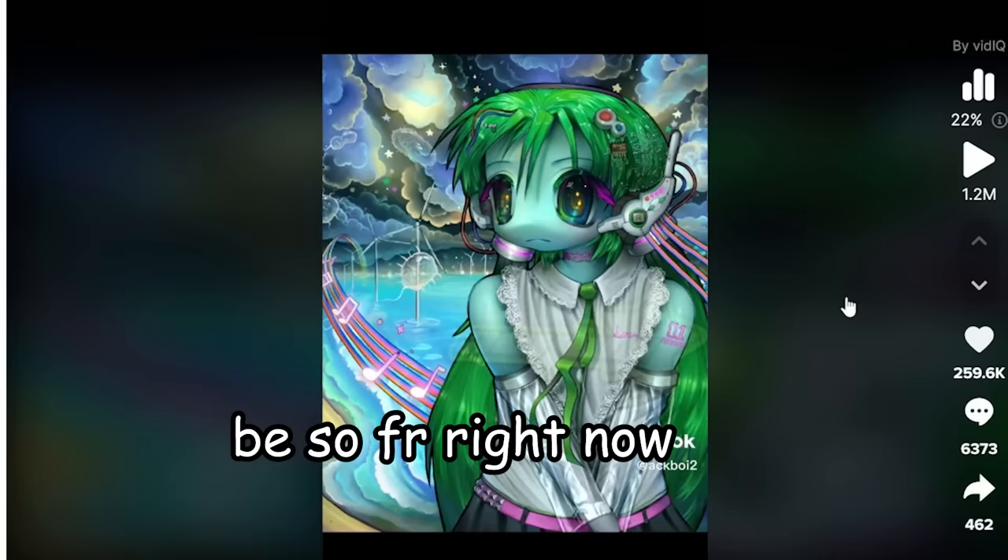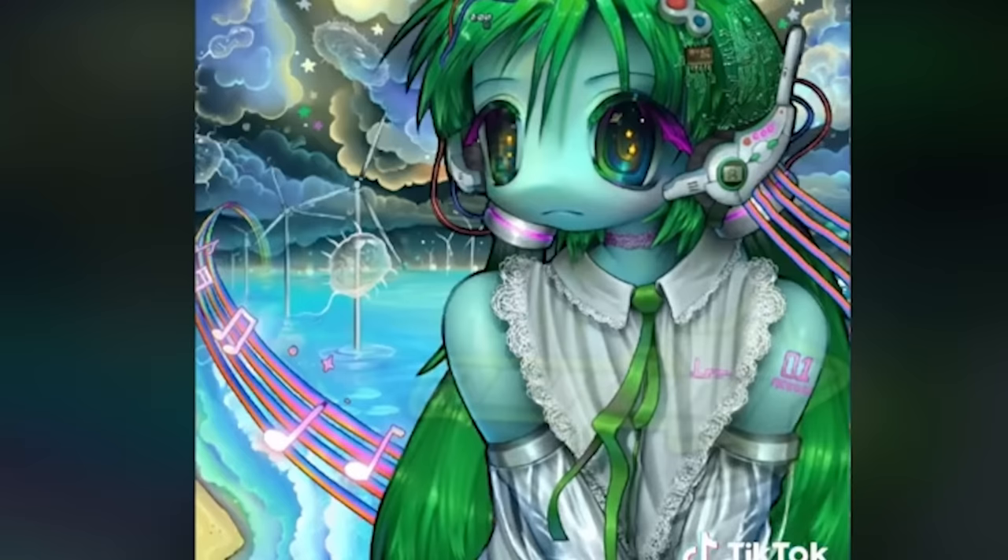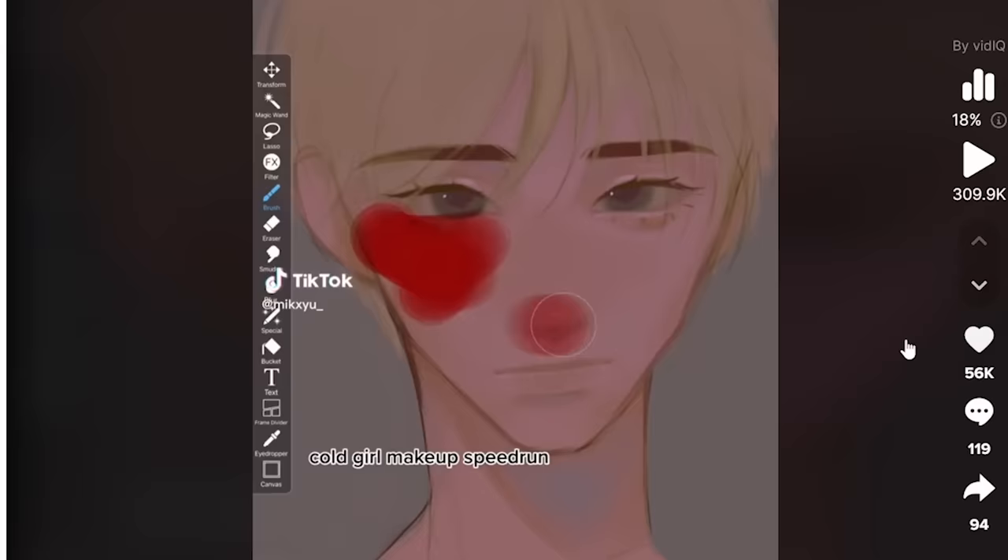Next — three dollar commission? Be so for real right now. It should have been one dollar. Your prices are way too high for your art. Two out of ten.